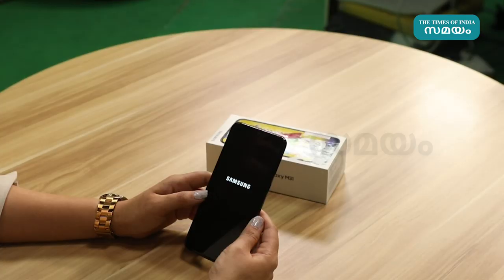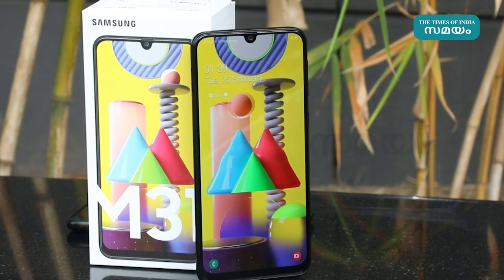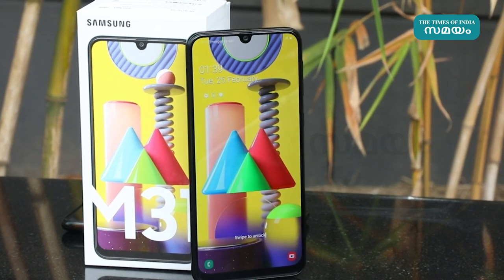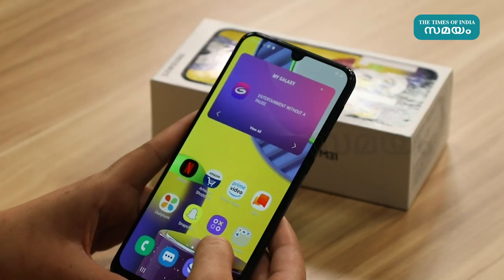The phone features a Super AMOLED panel with a 6.4 inch Full HD Plus Infinity-U display, delivering great clarity.